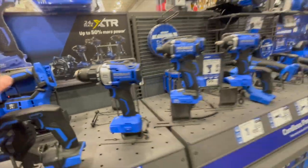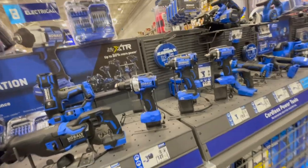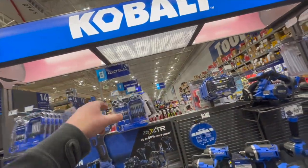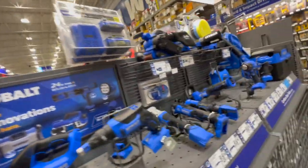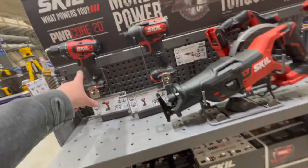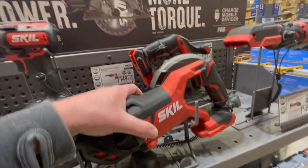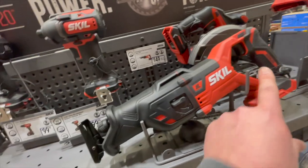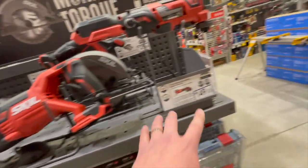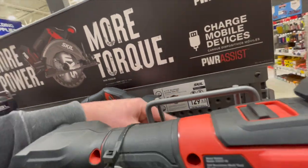I don't see any price drops for Cobalt whatsoever, besides the tool sale over there we'll hit up in a second. Skill is still $100 for the drill driver or impact driver for their 20-volt line. $149 for their regular-size brushless reciprocating saw, $149 for their oscillating multi-tool, or $129 for their six and a half inch brushless circular saw.